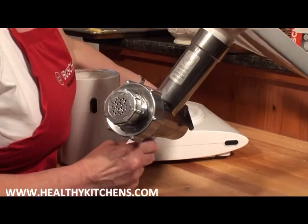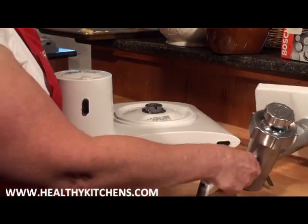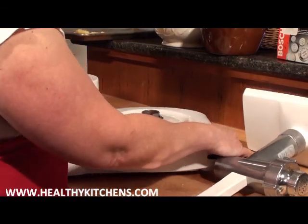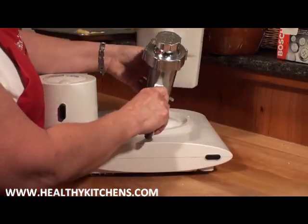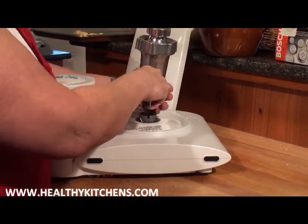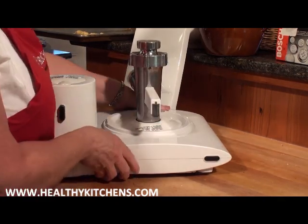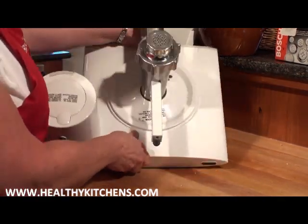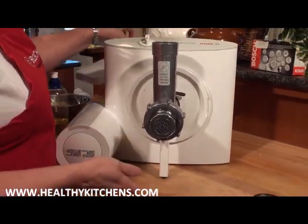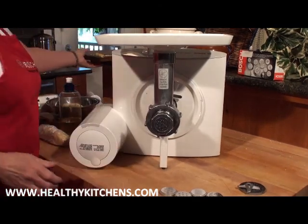When we use the meat grinder, your Bosch is going to be oriented backwards from the way it's usually used. We're going to wiggle the meat grinder down onto the base with the leg pointing towards the back. There's a little lock that we activate, and we break the seal and stand it upright so that the pasta will be coming down the front, and we have a collecting tray for it.